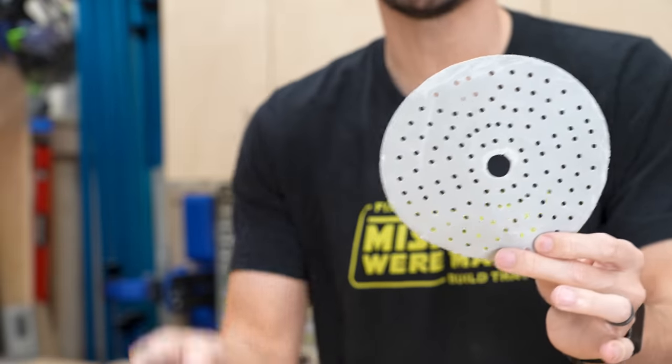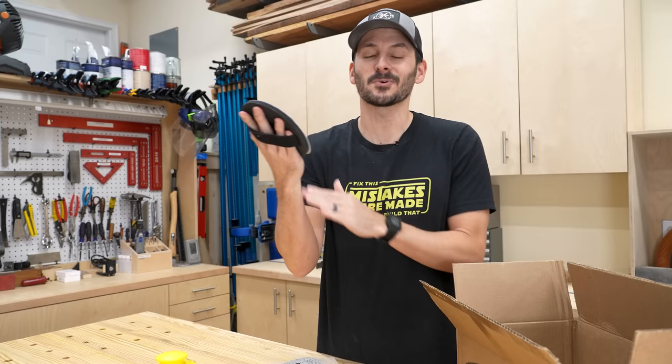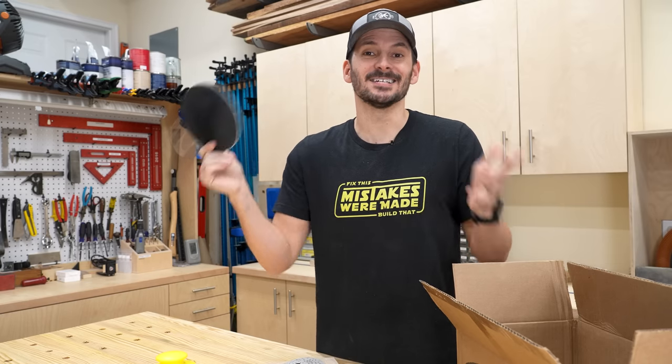I did upgrade to a six-inch sander a few years back, so I picked up a larger one — this is the six-inch version and it works just the same. I'm going to be using this a ton, and honestly this might be my favorite thing on the entire list.